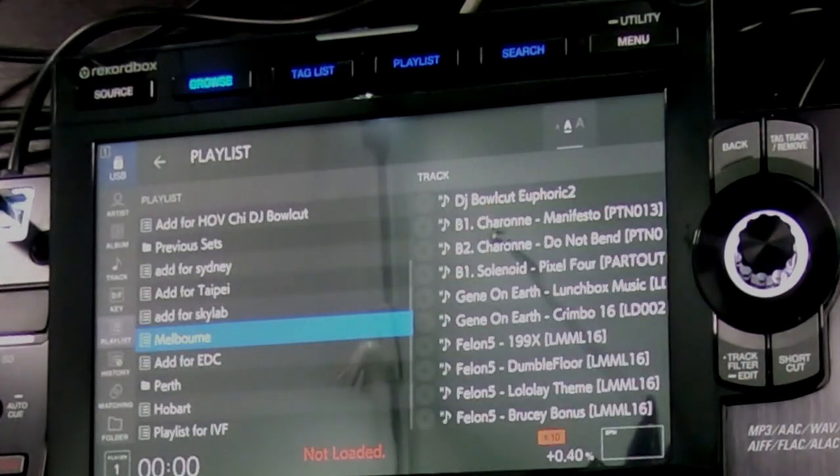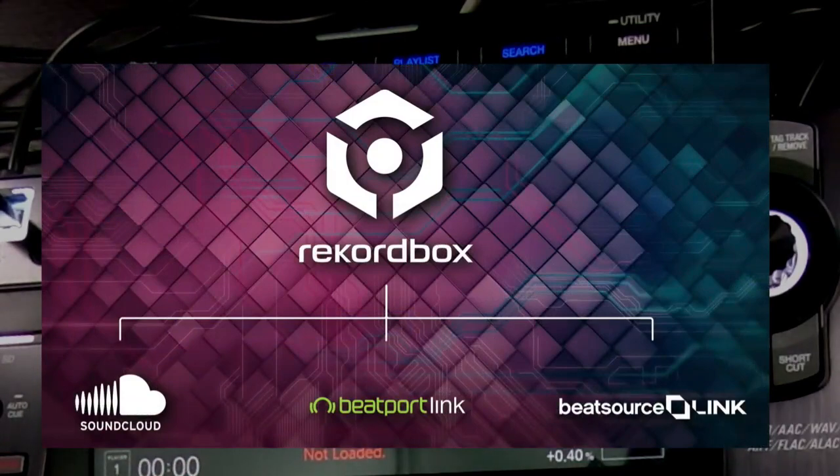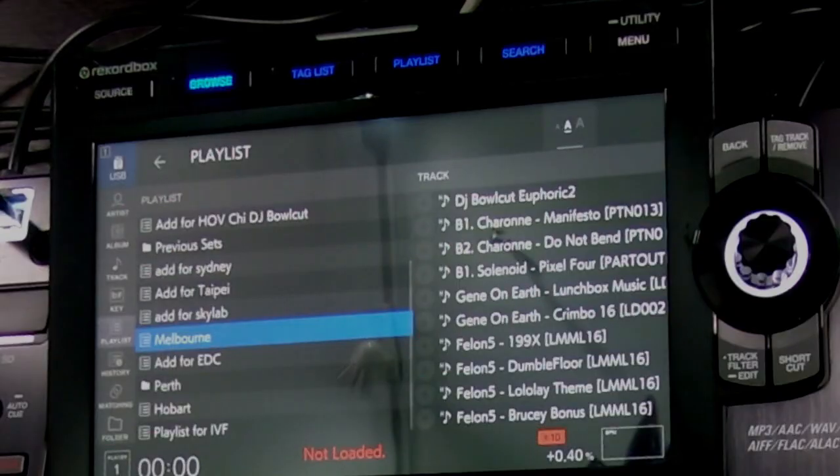On previous CDJ 2000 Nexus series, there are physical buttons like Link, USB, SD, and Disk. But those buttons are now inside the touchscreen. In future updates, Pioneer will update source options such as track streaming from Beatport or SoundCloud, so that DJs can play their music from these cloud services. Right now we don't have this feature yet, but it will be updated. The CDJ-3000 has more superior CPUs so it can support these functions. The touchscreen LED screen is way bigger — you could probably play a computer game on that.